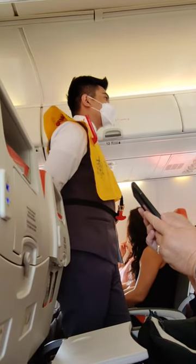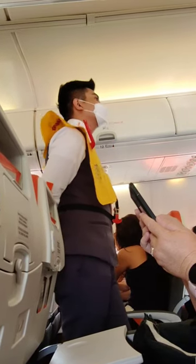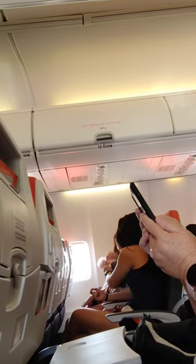If smoke is present, keep low to the floor and follow the lights to the nearest exit. Exit slides are located at all doors. Life rafts will be launched at forward and window exits. Please take note of the exit nearest to you. In the event that an emergency situation becomes necessary, follow crew instructions.